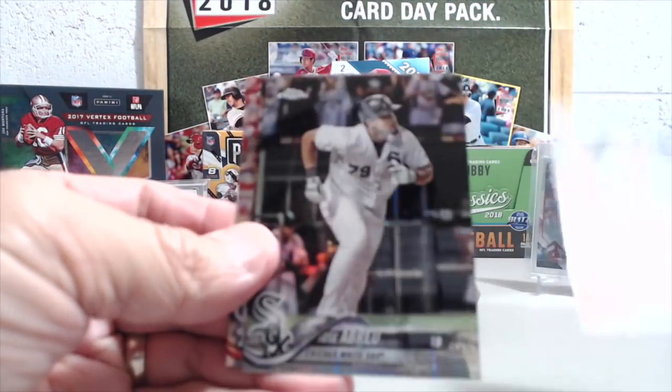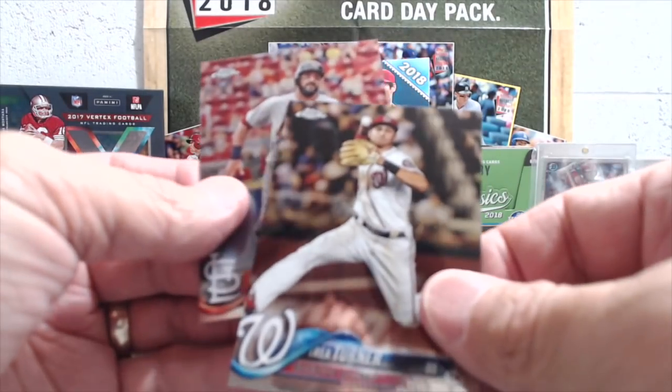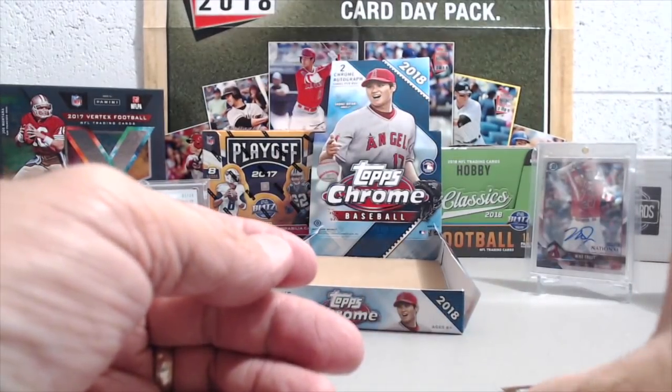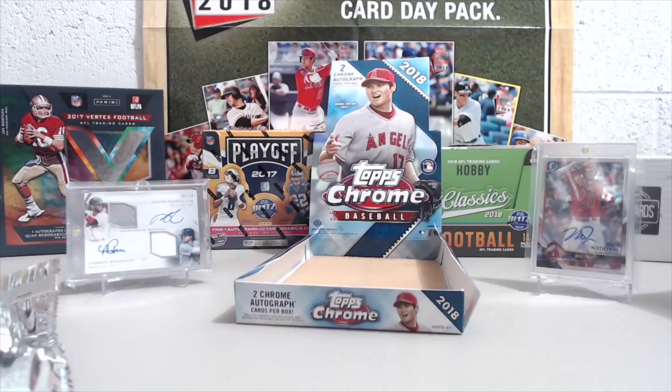Chris Sale and Bracho — Bracho is a refractor. I was going to say Matt Carpenter, so meh. Not a great box — pretty average to below average, actually below average. Two boxes left, hopefully there's something in one of those two.